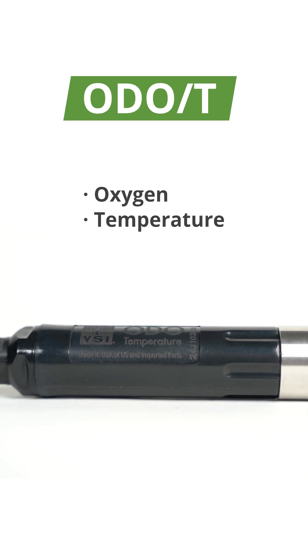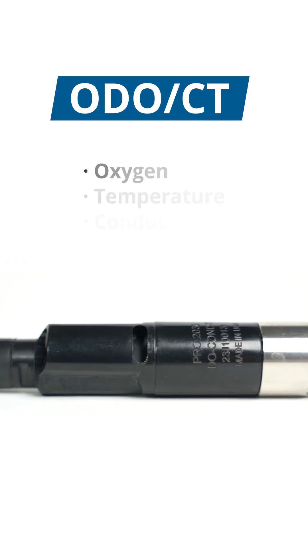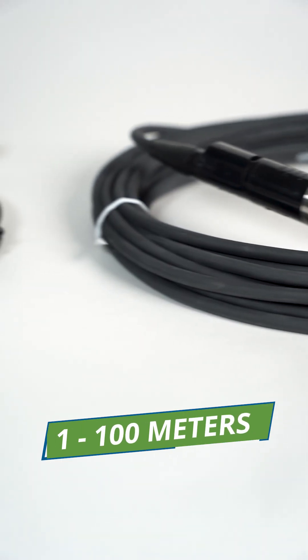Users select from oxygen and temperature, or oxygen, temperature, and conductivity, with cable length options from 1 to 100 meters.